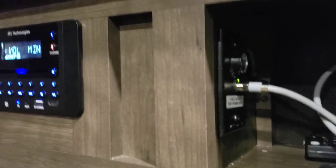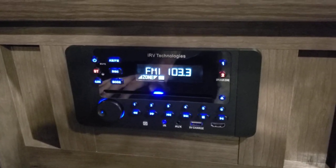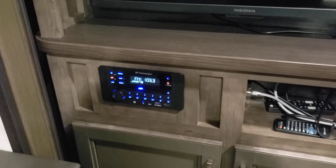So anyways, that was the solution — a little button over here. Just push that, and you'll be all set. This is the Jayco SLX-8 and this is the IRV Technologies radio. Hope you enjoyed the video — any questions, leave them in the comments section, and thanks for watching.